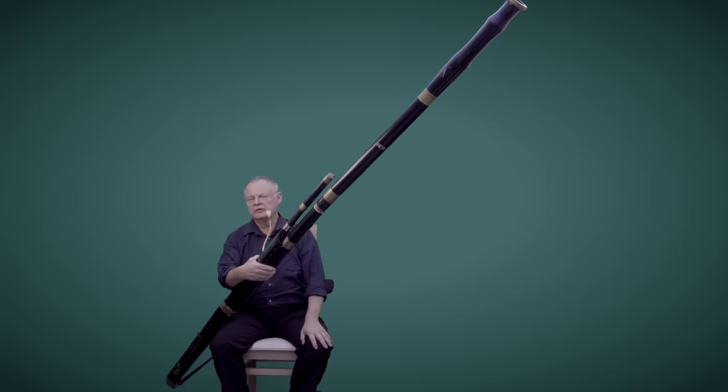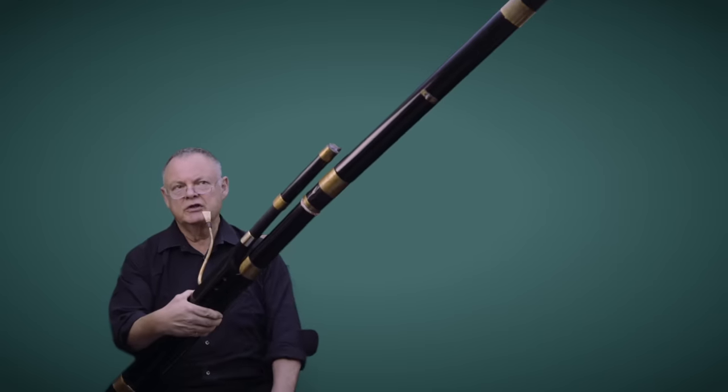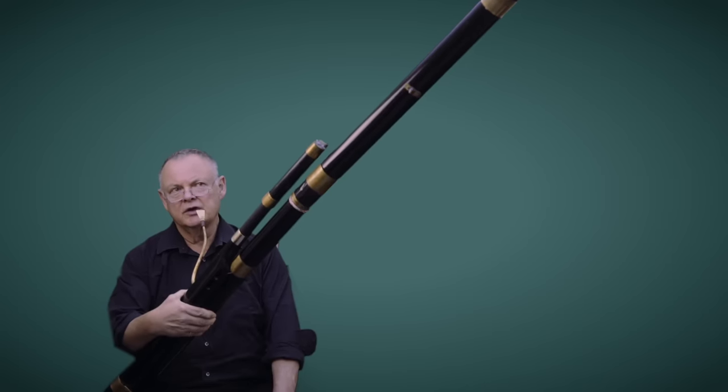Haydn, as we all know, was a master of orchestration. He wrote three oratorios which use the contrabassoon. One was The Creation. In The Creation the contrabassoon features in many of the choruses, but in one particular bass aria, number 21, it describes the beasts in the field, and this really is one note which everybody can remember from the piece.